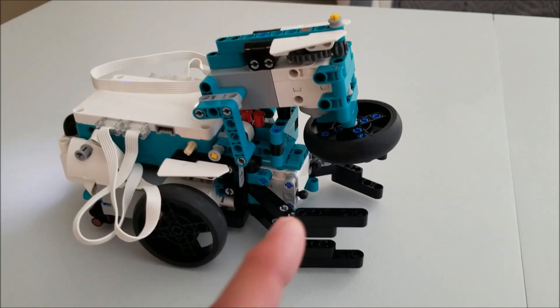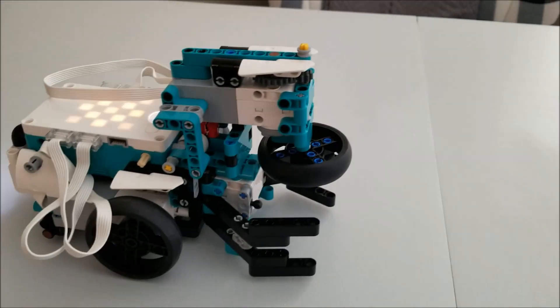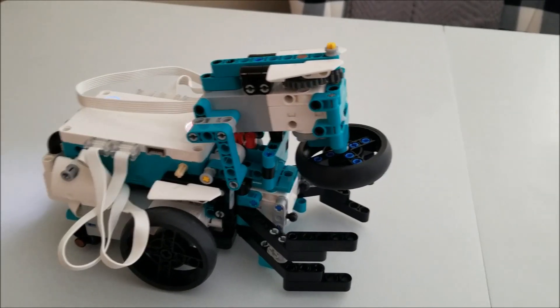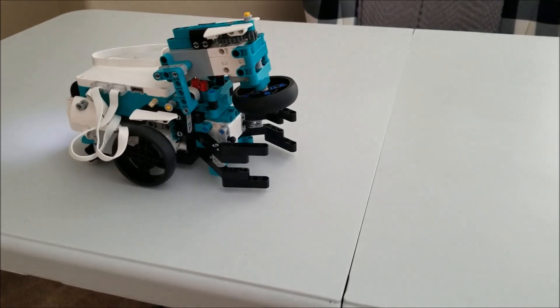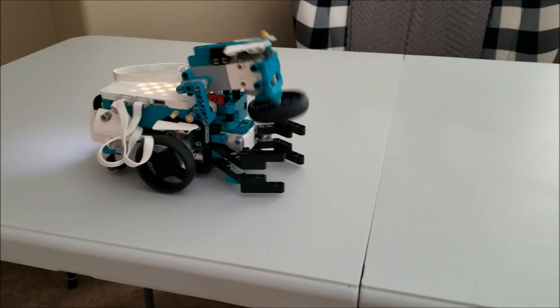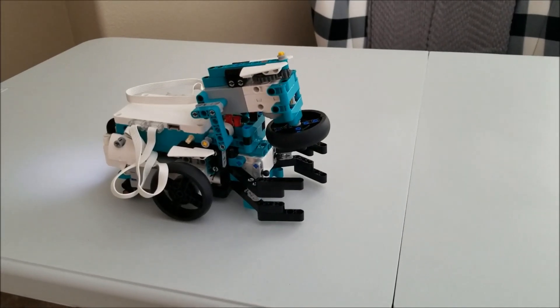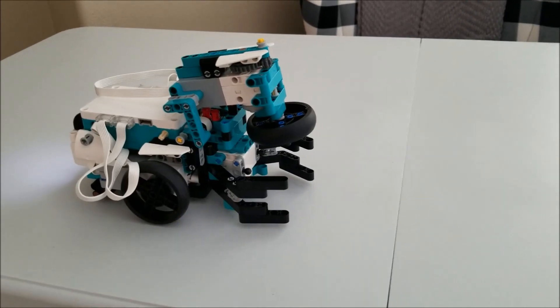So let me just show you without the ball first what's going to happen. Whoa, that went so quick — I didn't even see that. So let me back out of the shot a little bit and let's try that again. So that's going to be how it pushes the bowling ball and spins it at the same time.